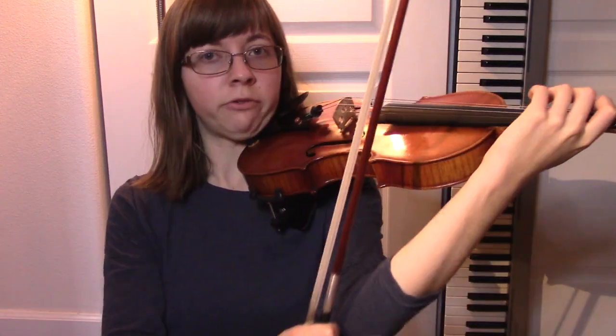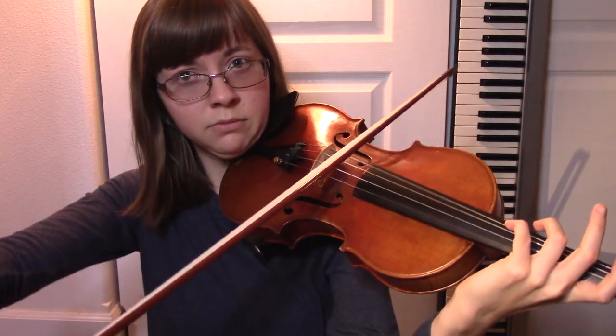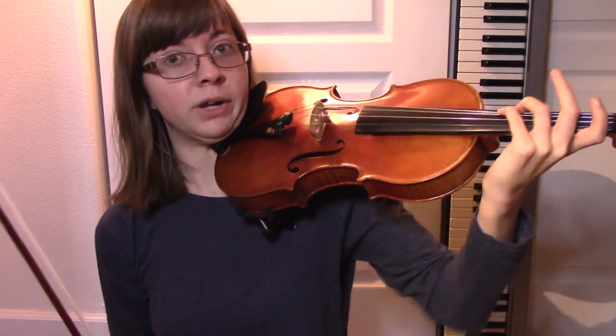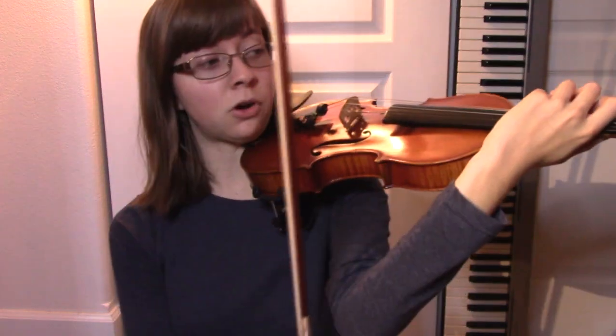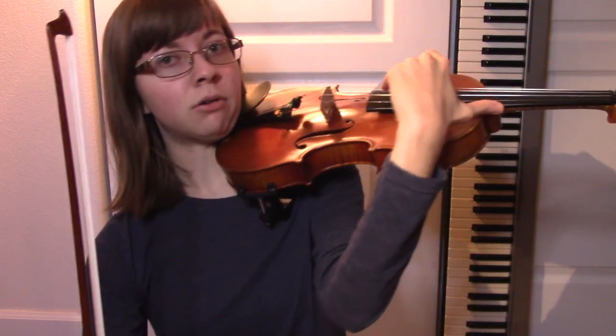It's also worth noting that your wrist should not bend in any direction, and everything should move as a unit from the elbow to the hand. The elbow makes a huge difference, and it's probably closest to your body — like to your chest — when you're on the G string, pretty much anywhere on the G string, and when you're high up on the E string.